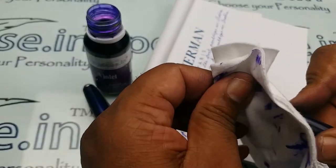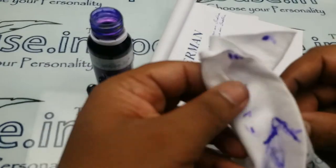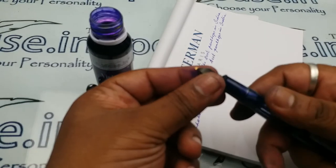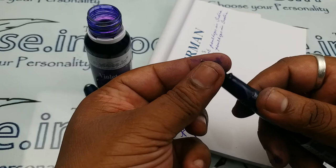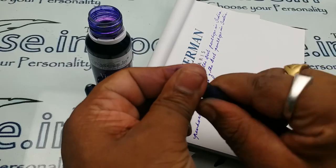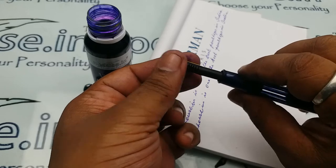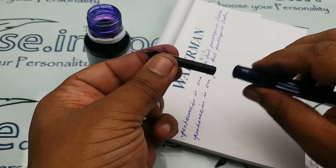Now I will show you how to remove the nib from the pen. Just wipe off the ink, then hold the feeder and nib and gently rotate the grip area and pull — the nib and feeder will come out separately. To fix it back, just push it in again. You can also wash it if required.